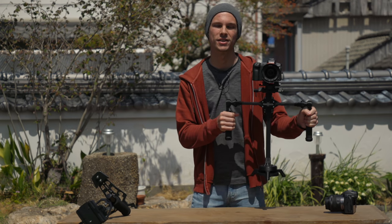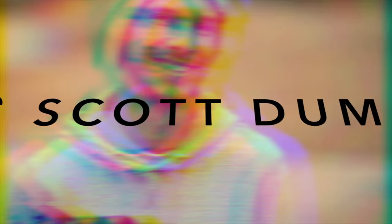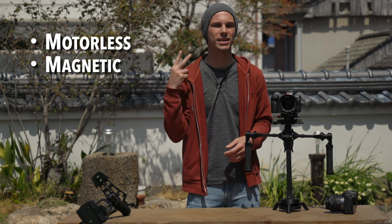Hey I'm Scott and this is the Steadicross. What is it and how does it work? Today that's exactly what we're going to talk about. The Steadicross is a motorless magnetic camera stabilizer — but again, what does that mean?